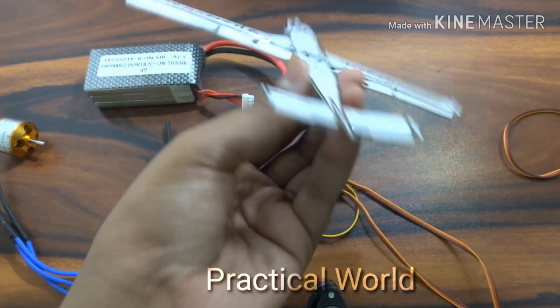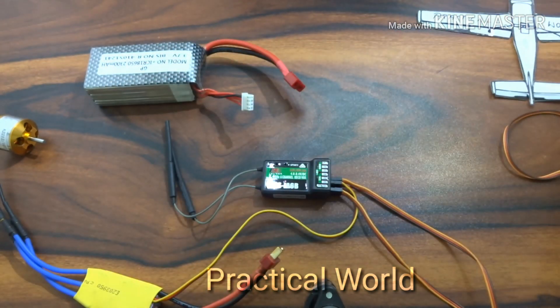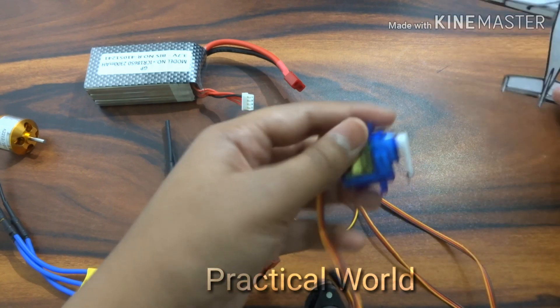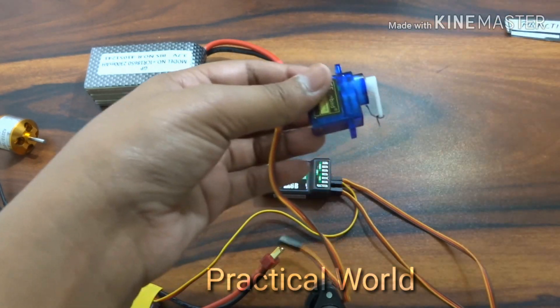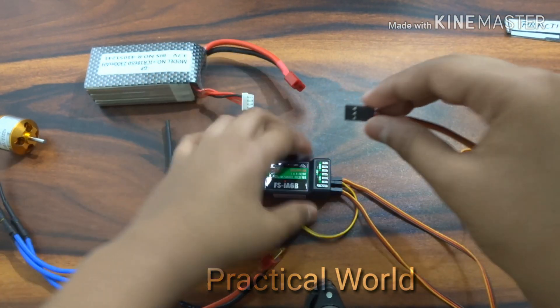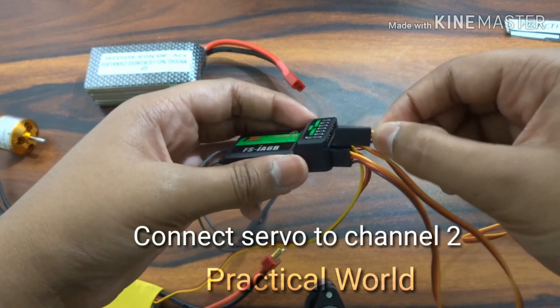Now, to make our airplane move up and down in the air, we have to connect the servo wire into channel number 2 as shown.